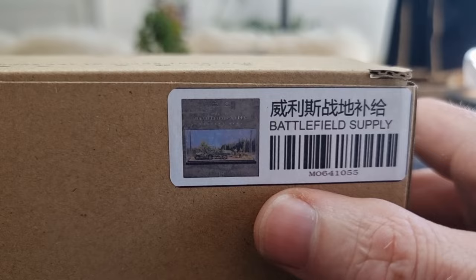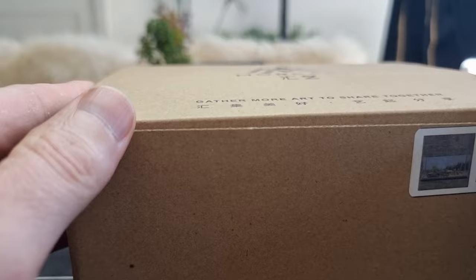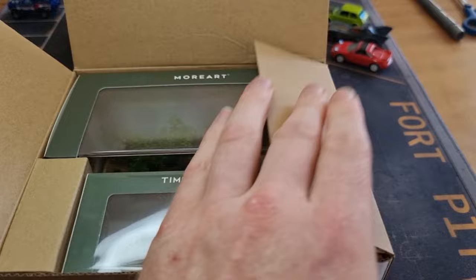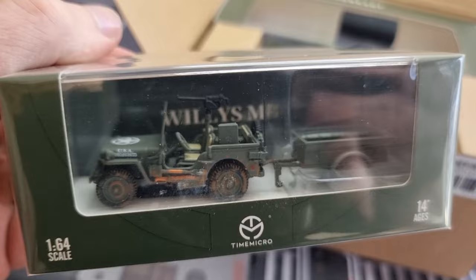I think it's a World War II diorama — not 100% sure, it doesn't say anything about World War II, but it does come with a Willys jeep. Anyway, this is the box; not much information. Opening it up, we can already see the Willys jeep, and I already have one, but this one is a little bit weathered — I like that — and it has a machine gun on top.